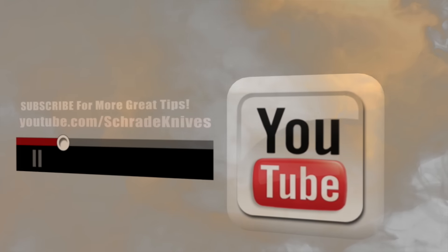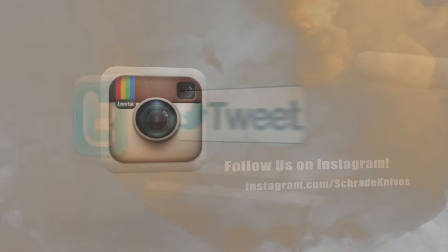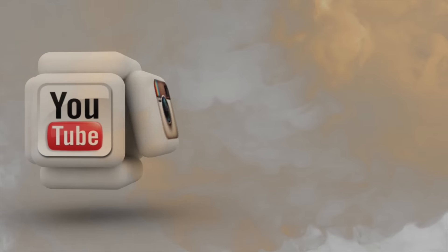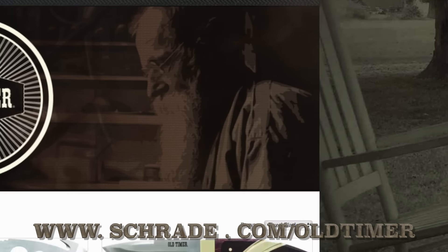Don't forget to subscribe to this channel on YouTube, like us on Facebook, and follow us on Twitter and Instagram for news, tips, and new product releases. To learn more about our great knives and gear, visit schrade.com/old-timer.